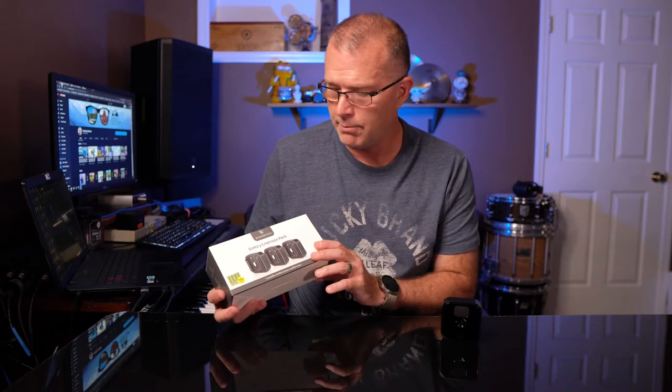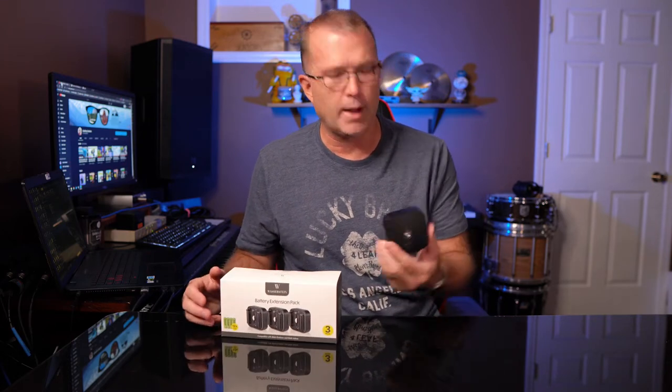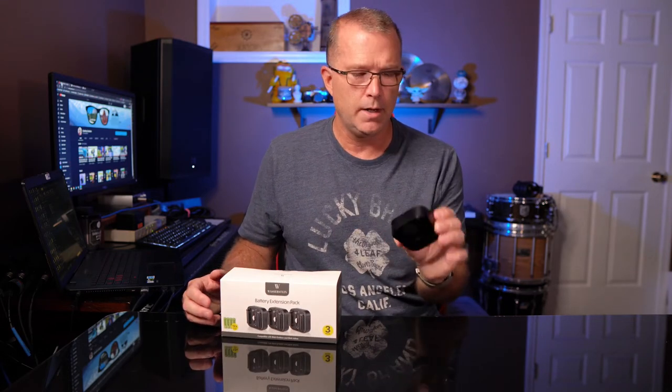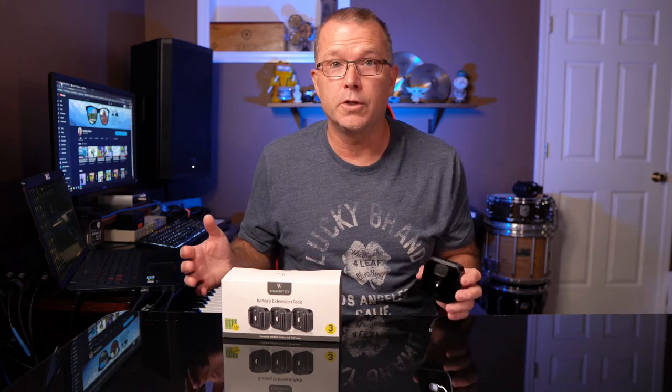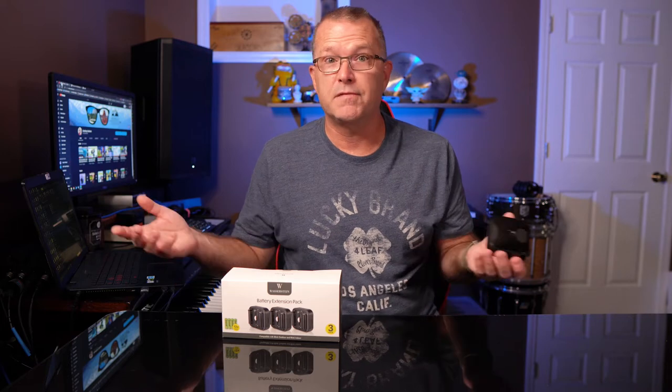The included batteries are obviously not Energizer Ultimate Lithium, so how they compare in terms of actual battery performance I don't really know. What I am interested in is finding out how easy these things are to install and whether they create any problems with mounting or alter the user experience in any way other than doubling the battery life. So let's find out.